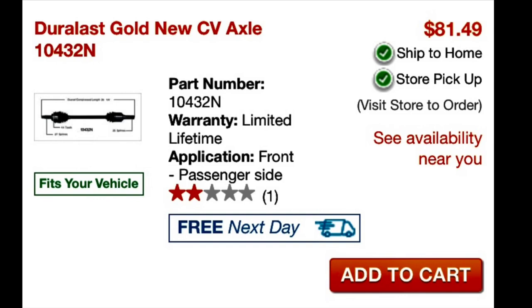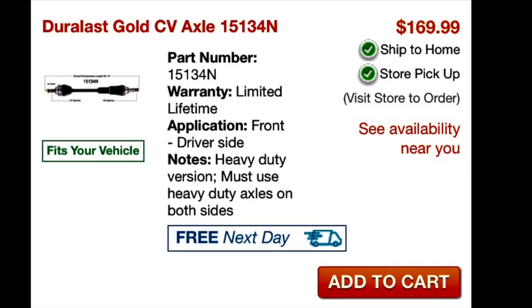So what does it cost? $81.49 for a regular one with a lifetime warranty from AutoZone, which is very reasonable. And then $169.99 for a heavy duty one — but they say if you're going to go heavy duty, you've got to put one on both sides, replacing left and right even if one of them is still good. I've heard people say that for $450, you can get somebody to replace both of them, probably with the cheap axles. So it's a manageable repair — it's not going to totally break the bank, and it'll get you back on the road for the rest of your life, according to this, if it's got a lifetime warranty.